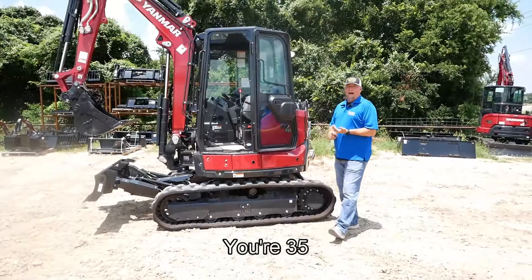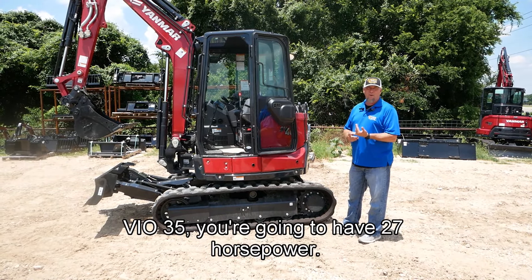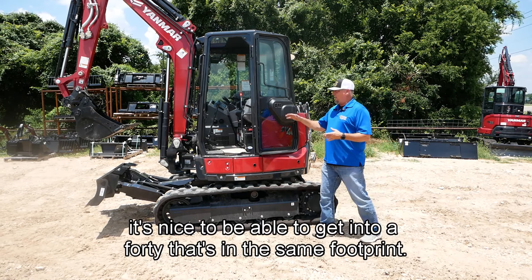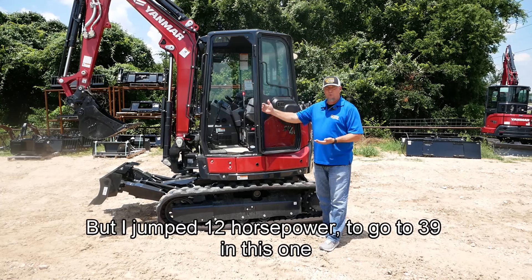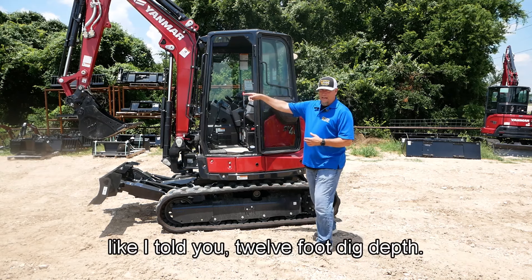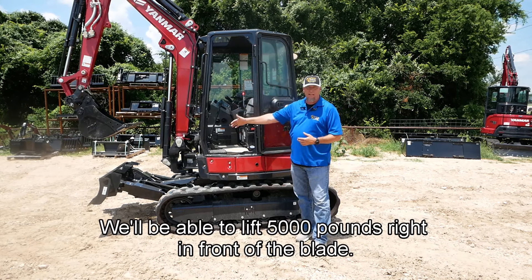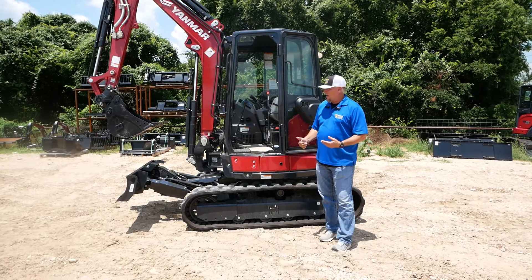On your VIO 35, you're going to have 27 horsepower. It's nice to be able to get into a 40 that's in the same footprint, but I jump 12 horsepower — I go to 39 in this one. It's a monster for its size. Like I told you, 12-foot dig depth. We're going to be able to lift 5,000 pounds right in front of the blade. Max reach is going to change a little bit depending on situations.